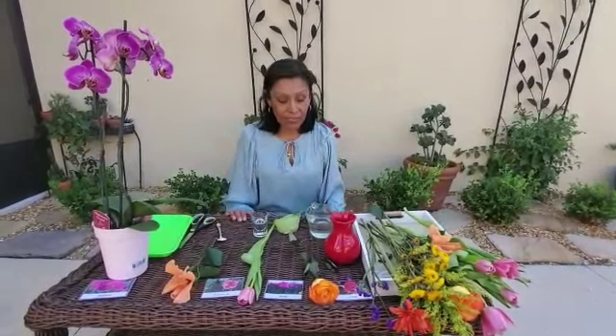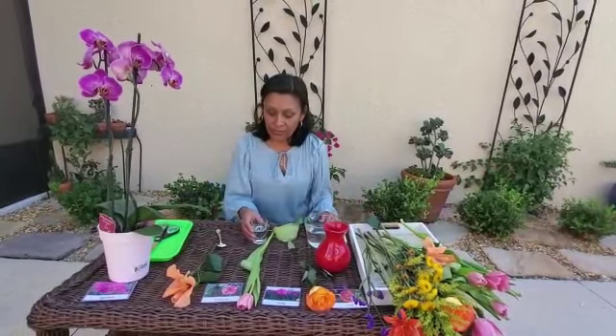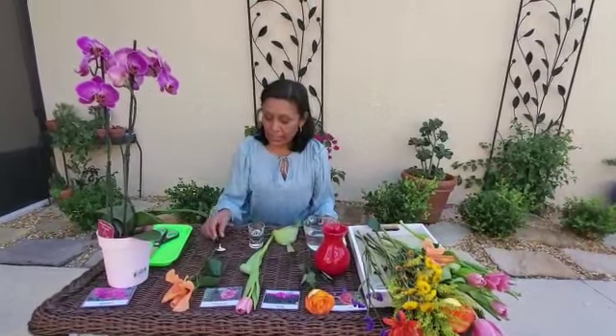Now we're going to make our flower arrangement. Before we make our flower arrangement, we need a vase, a flower vase. We need some water. We need some scissors to cut our flowers. And we need a little bit of vinegar and a little bit of sugar, to keep your flowers fresh for a long time.